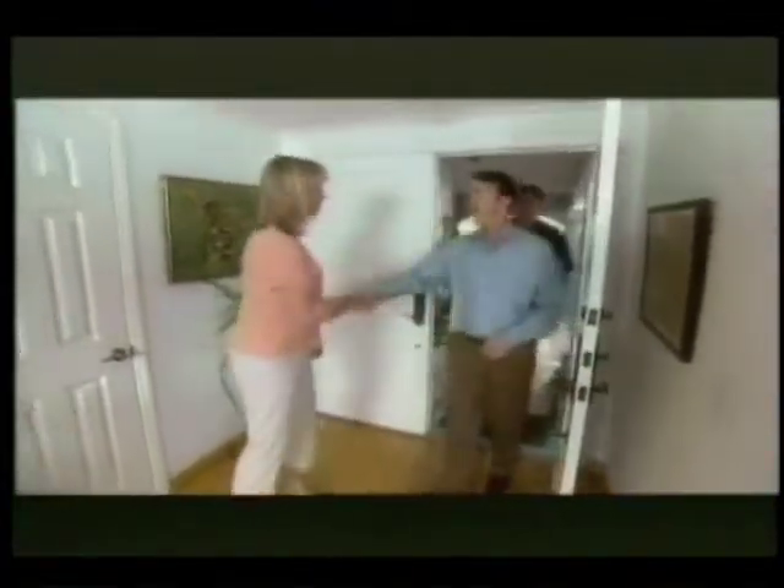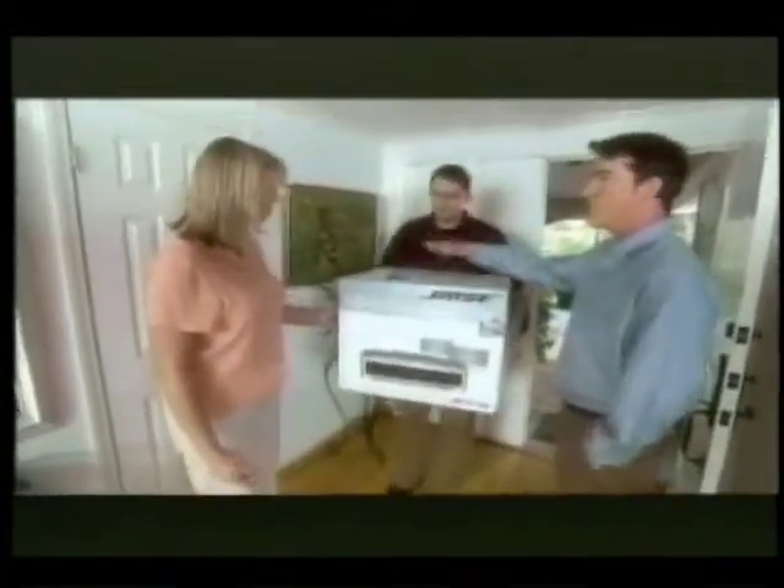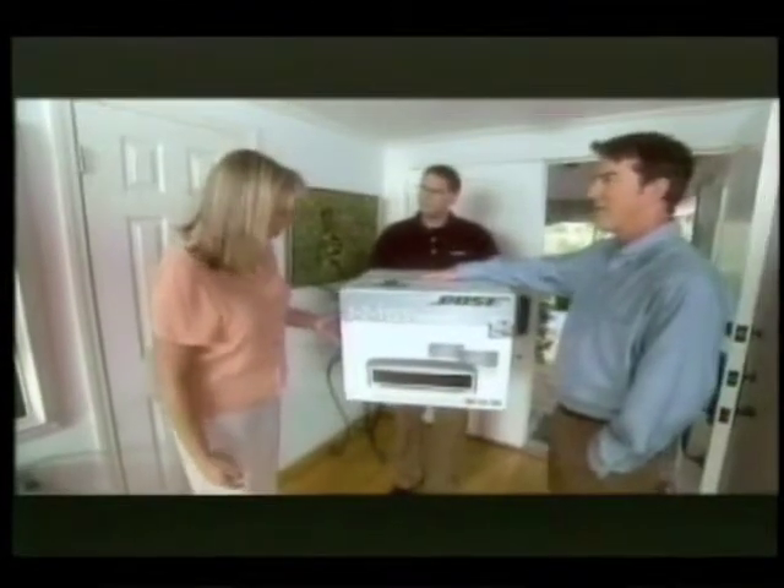Hello. You must be Polly. I am Polly. Nice to meet you. I'm Chris. This is David from Bose. Come on in. And he's got the 3-2-1 system in his hands. Look at this. Oh, my gosh.